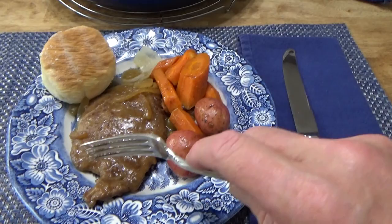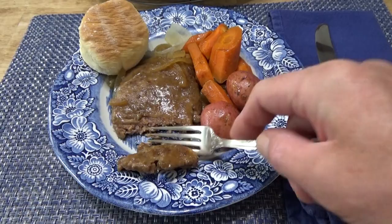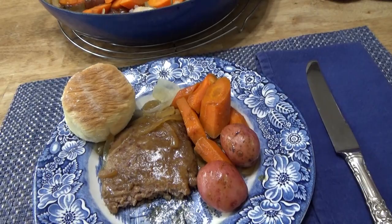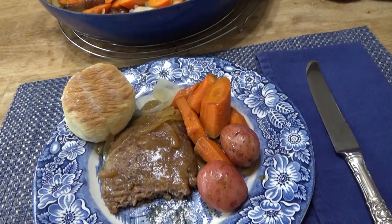Here it is on the plate — let's have a taste. Look at this — so tender. A bite. Fabulous, as always! I hope you will try this braised cube steak dinner someday. The meat, the gravy, the vegetables — they're all infused with the beautiful aroma of the Worcestershire sauce.